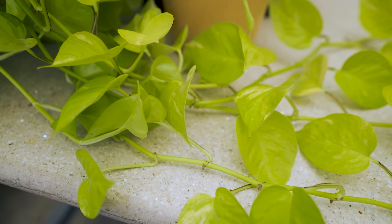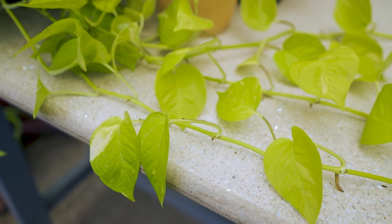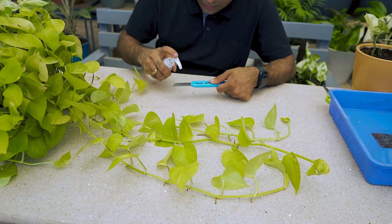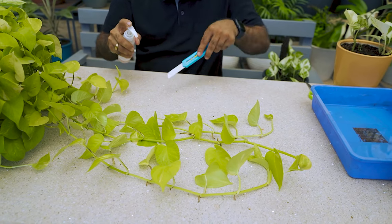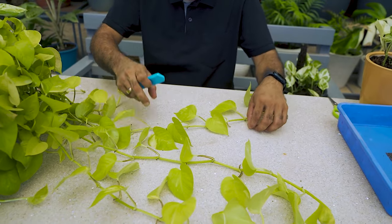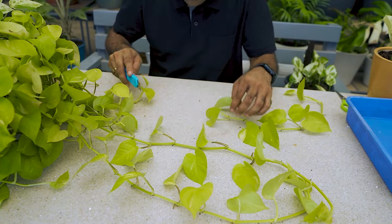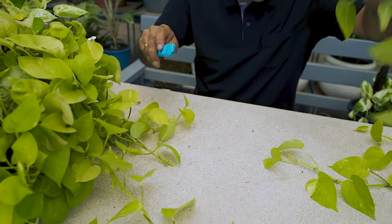We'll start with the neon pothos. These long vines with aerial roots are perfect for cuttings. We'll choose healthy vines with several leaves — the more leaves the better. I'm going to use a paper cutter; let's first disinfect it using any regular hand sanitizer. We will make a clean cut right below a node, which is where the leaves emerge from the stem.